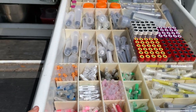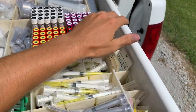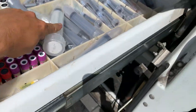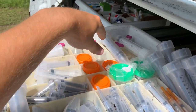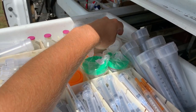So the way that I have it organized: I've got all my needles, syringes, vacutainer tubes, and vacutainer needles. Back here I've got bigger syringes — my 60 ml syringes. I've got a couple of sterile sample cups, sterile water for injections and reconstituting drugs.